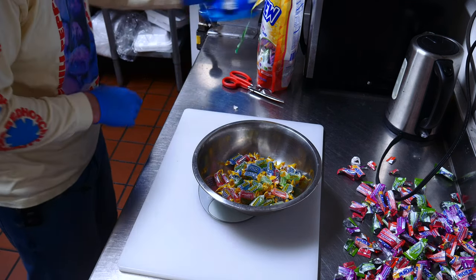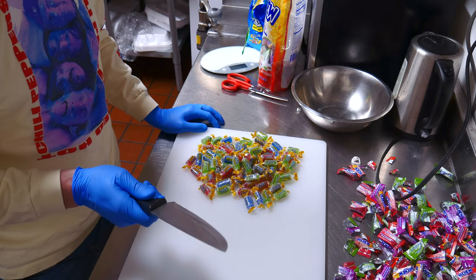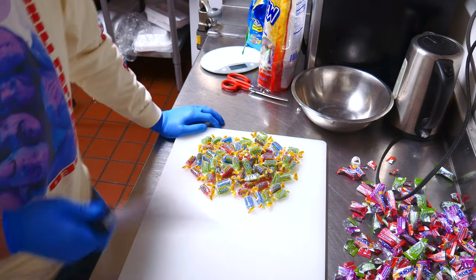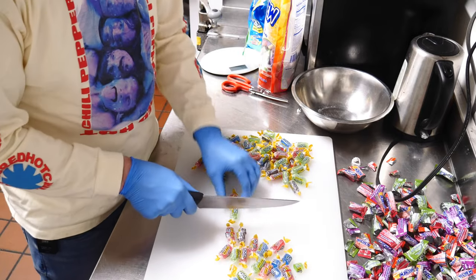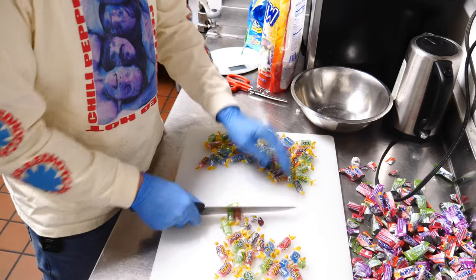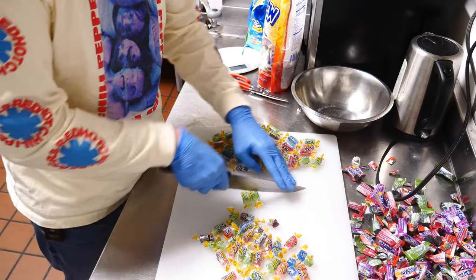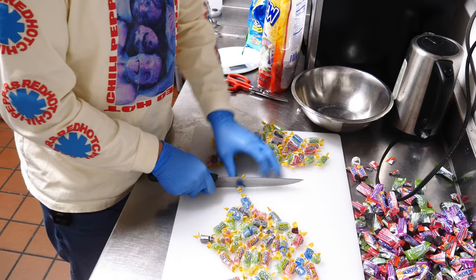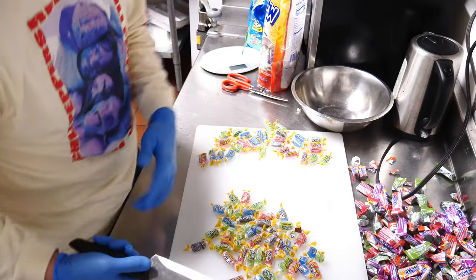16 ounces exactly — that's perfect. With Jolly Ranchers, I like using a knife. I'm doing them in halves, which has worked best for me. I'm going to see how many fit on the tray before I finish cutting so I don't bunch them up. I don't like candy touching other candy, especially Jolly Ranchers — I like having them individually separated by flavor so watermelon isn't touching blue raspberry, things like that.